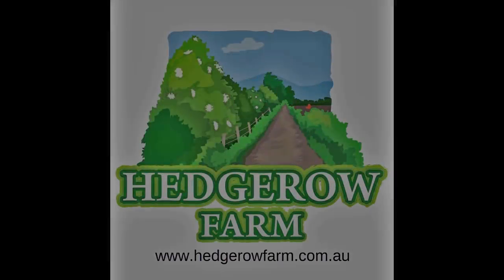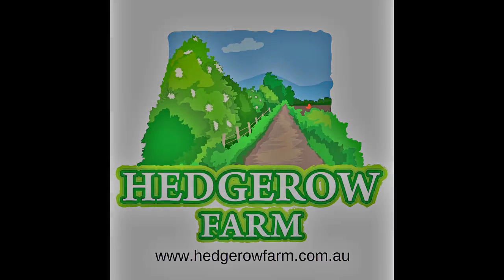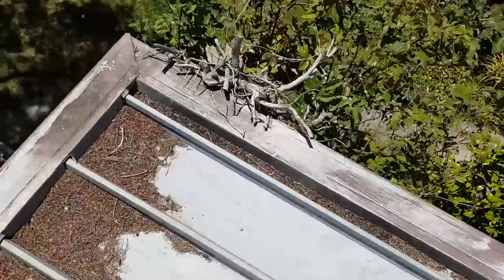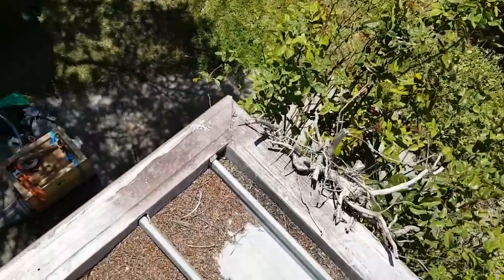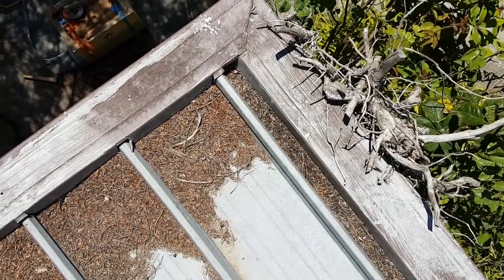Not my finest hour. Today we've got a bit of a tricky removal to do. We've got a hive in a brick column. This is where hopefully this BVAC is going to be absolutely crucial and it's going to work an absolute trick. But we'll see how we go. The hive is basically in a brick column underneath that corner.